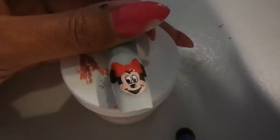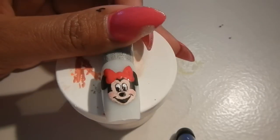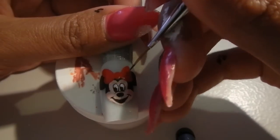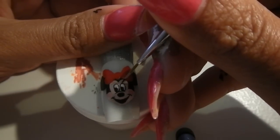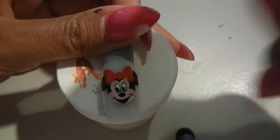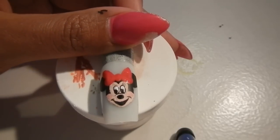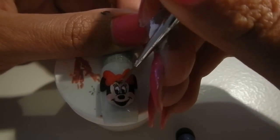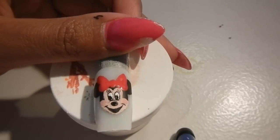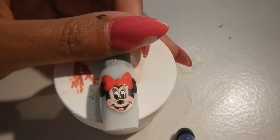I'm giving her pink cheeks. Now I'm going to put her eyelashes in — she's got three eyelashes. I'm going to put in her tongue now. Now I'm going to outline her whole body in black.